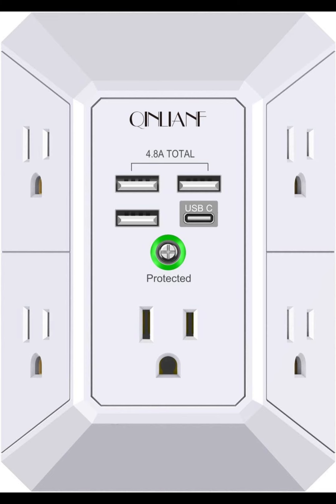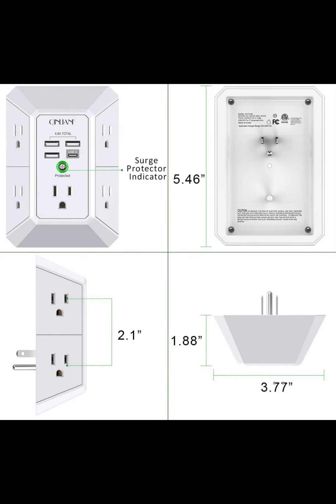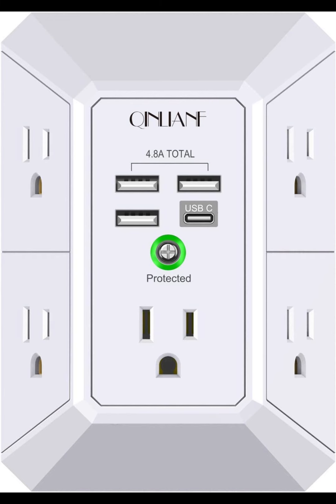Smart charge with USB-A and USB-C: 4 USB ports total, 4.8A. Each USB-A port features 5V 2.4A max output. USB-C charging port features 5V or 3A max, with built-in smart technology detecting charging devices and delivering optimal charging speed automatically, compatible with Kindle and most USB devices.